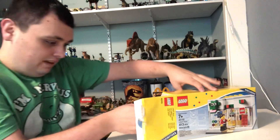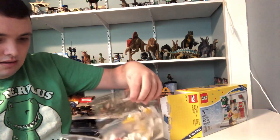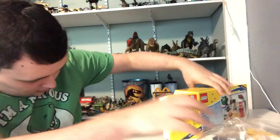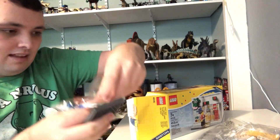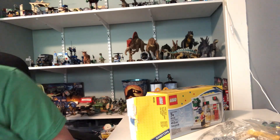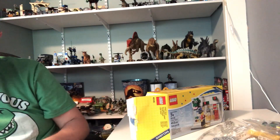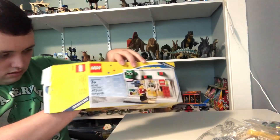We've got a base bag, three numbered bags, and some Lego space bags.